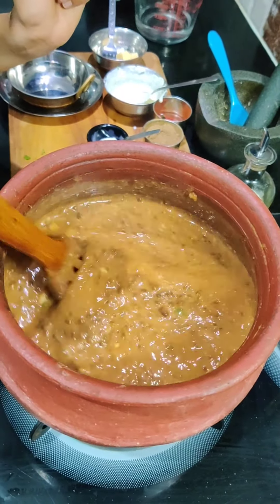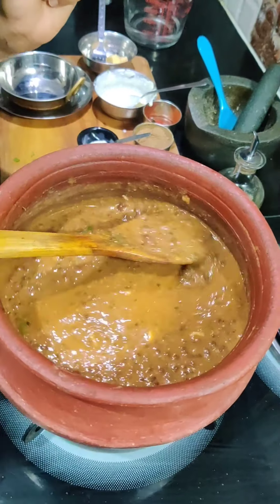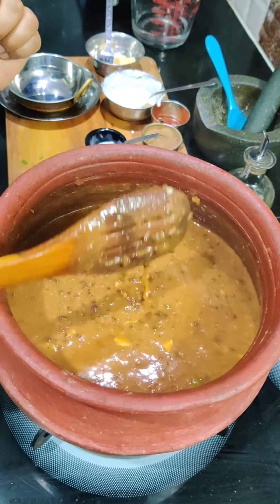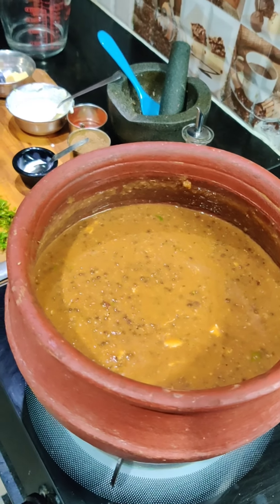This is complete — the dal makhani is ready! Finally! Look at how rich it looks. You should try it. Let me serve it. You can serve it with roti using the dough recipe we added a few days ago.